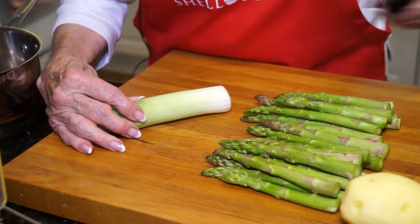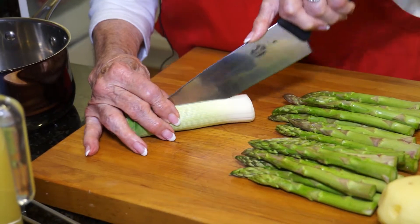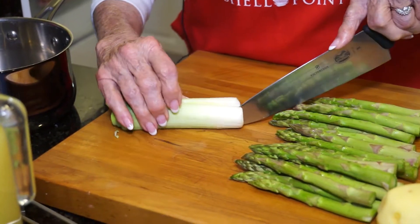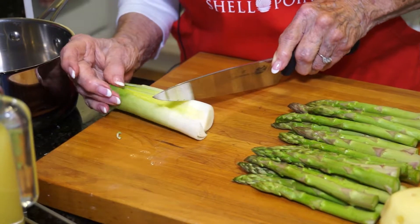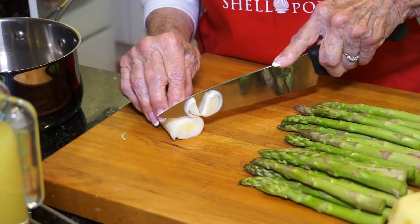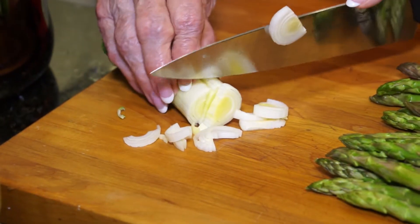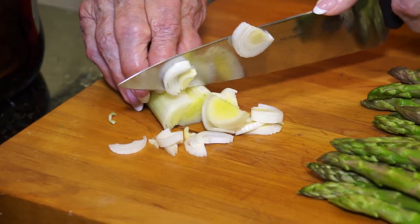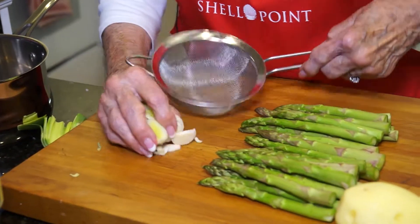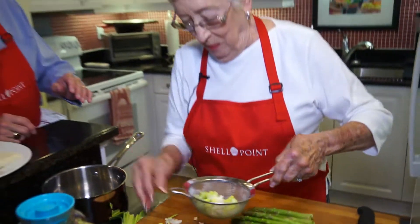I want to show you a little secret I use to make it easier. I'm going to cut it — you can see there's the dirt. What I like to do is cut it up and then put it in a strainer and rinse it. I'll ask my sous chef to go rinse this for me.